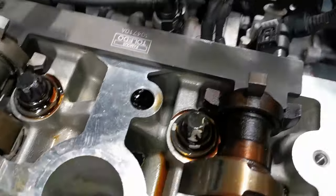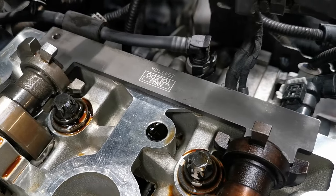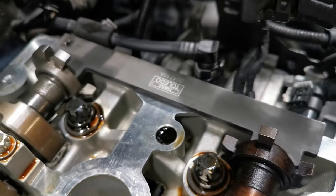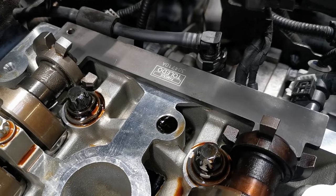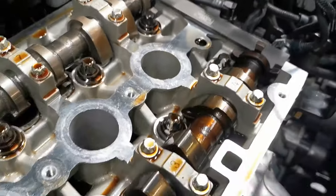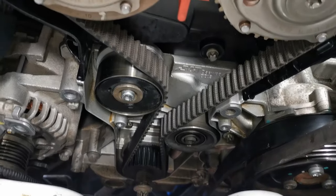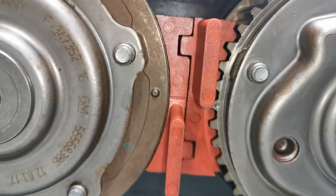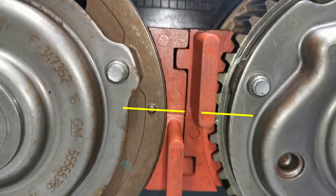When you know what to look out for, it isn't that difficult to do this job. You need to make sure that the camshaft locking bar can sit in correctly on the camshaft rear lobes — you want that to be able to slide in place nice and easy. And on the camshaft sprocket on these camshaft adjusters, you want the left-hand side as we're facing it to be higher than the right-hand sprocket — slightly higher than the right.